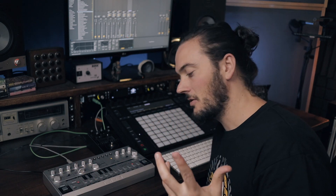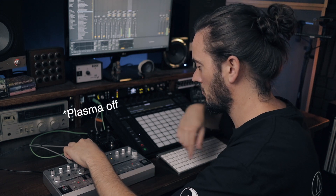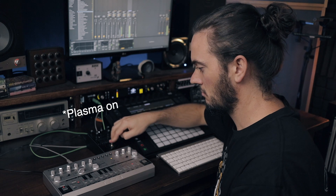Now you've got an idea of how that sounds by itself — turning the distortion on, let's engage the plasma pedal. Pure carnage.